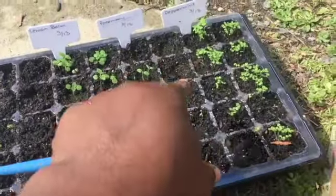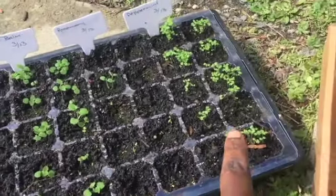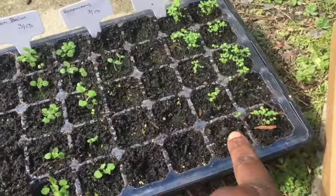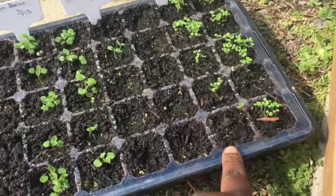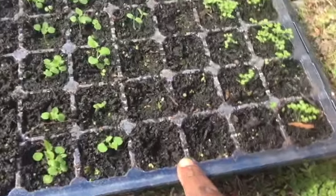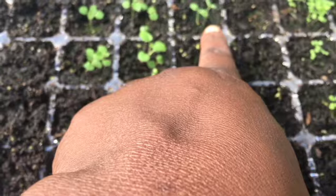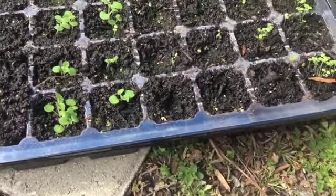This is rosemary here and this is peppermint here. Thankfully this peppermint is growing faster than the last time I seeded it, because it wasn't doing very well then. I put all of these rosemary seeds in, but so far those are the only two that germinated.